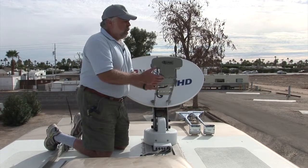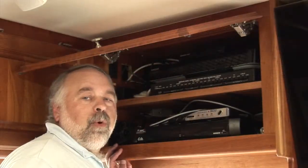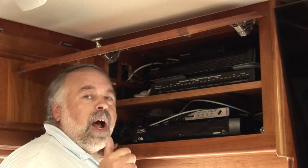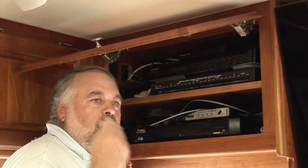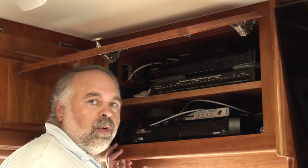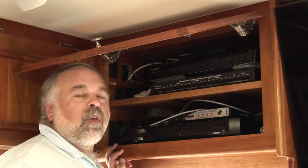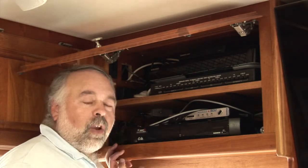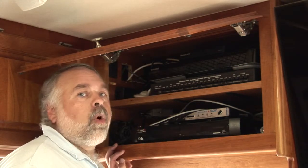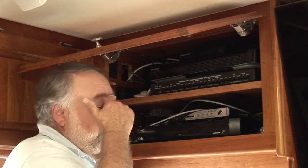Once you get those two things done up top, you're ready to install the actual controller down below. One thing I neglected to mention while on the roof: you should also inspect your connectors and wires to make sure none are cracked and water can seep in. Since you're already installing a new controller, go ahead and switch out the cables or at least tape them up and make sure they're waterproof while you're up there.